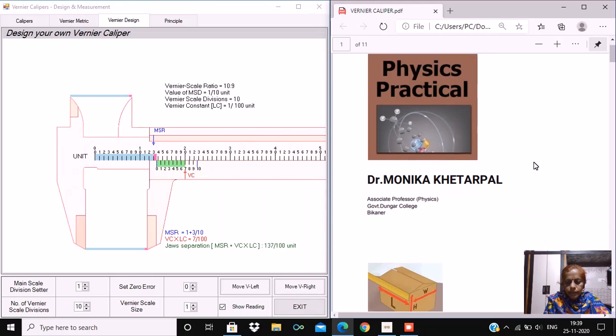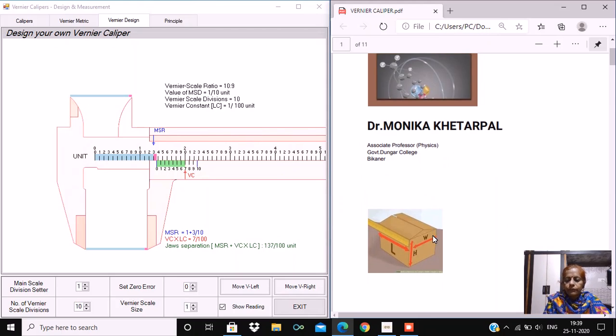Vernier caliper is a very basic instrument which is used in BSc as well as MSc labs. It will be beneficial for all students who are interested to learn physics, to learn about the vernier caliper. Here I am showing you a vernier caliper. Remember, when we use a scale to find the length of any object — for example, as I have shown, a box — and we are determining the length of this box using a ruler, do you think that it will give an accurate measurement? No, this will not give the accurate and precise measurement of the length or height or width of this box.